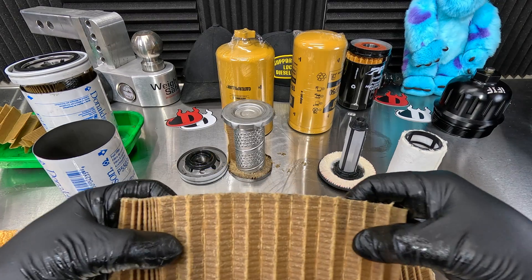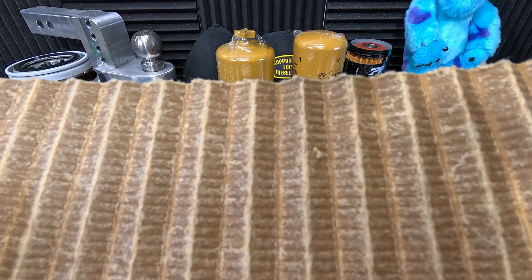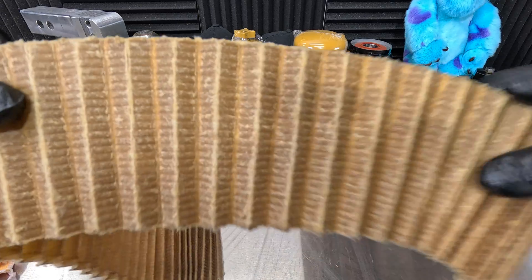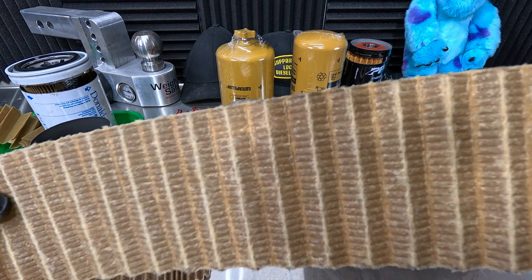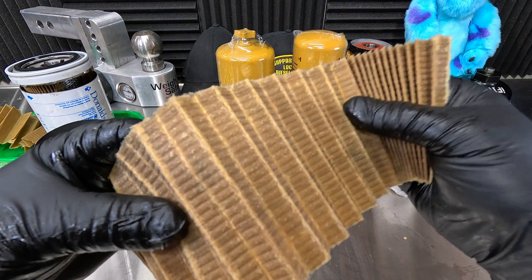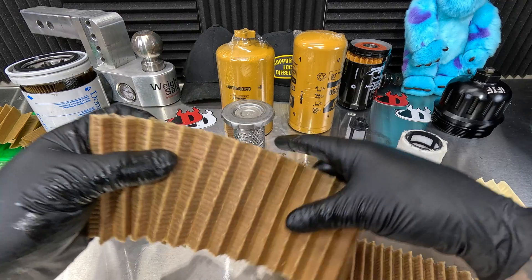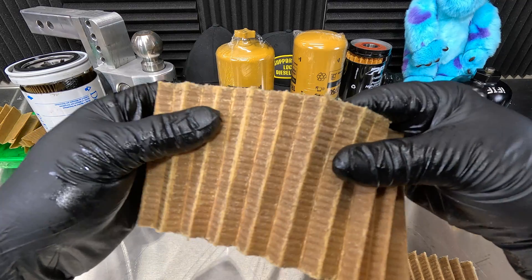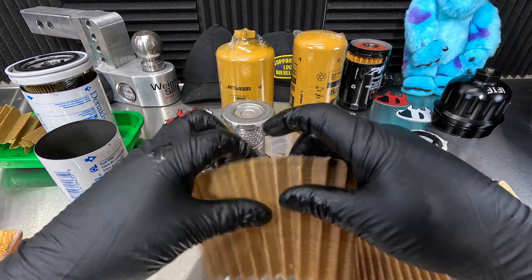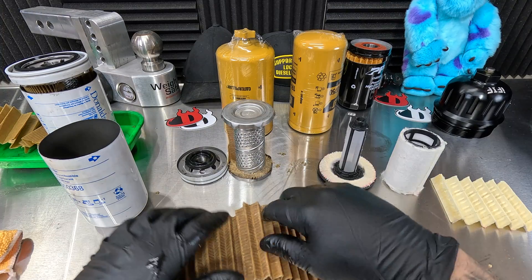Let's go ahead and take a closer look here and see what we got. There's really nothing fun to show on here. Well, I guess that just means you do these filters for peace of mind. Definitely no particles that I'm seeing on there, so that's a good thing. But again, it's something where you just kind of wish you'd find something in there like, 'oh yeah, look at that, it caught this.' Nothing in here — so overall that's a good thing.